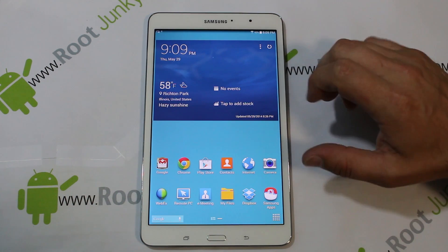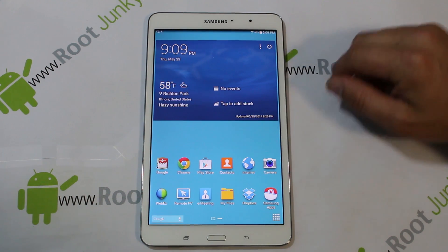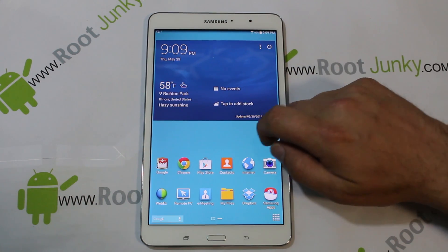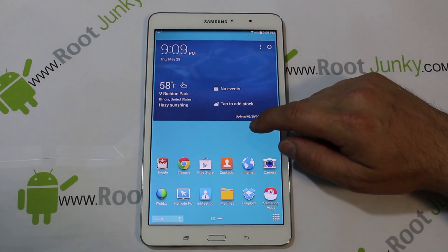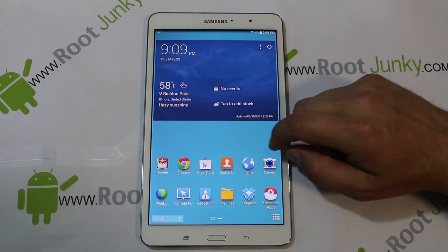Nice tablet. I actually like this size — the 8.4 inch is very, very slick and I feel like it's a really good size. I've always liked 7-inch tablets, but I'm thinking they're a little small right now. This is a really cool size. It does have a new UI for Samsung, which I think they call the Panel UI.